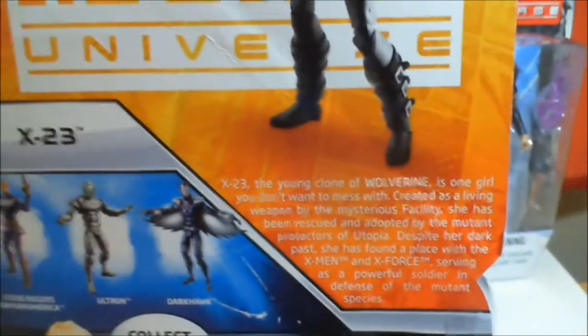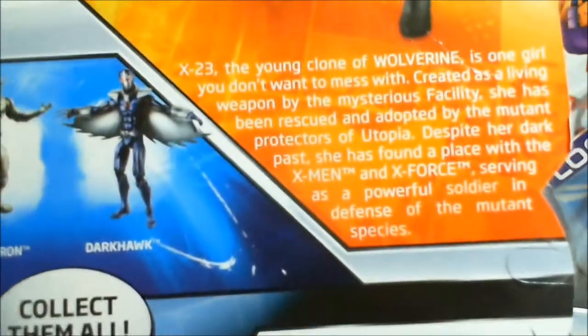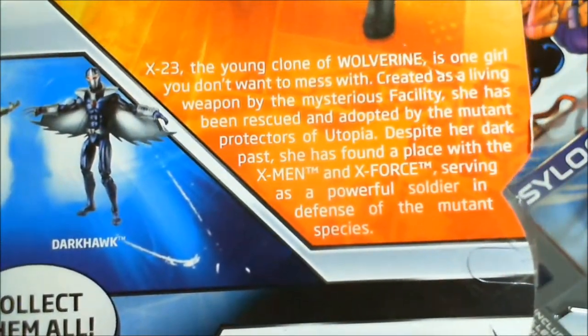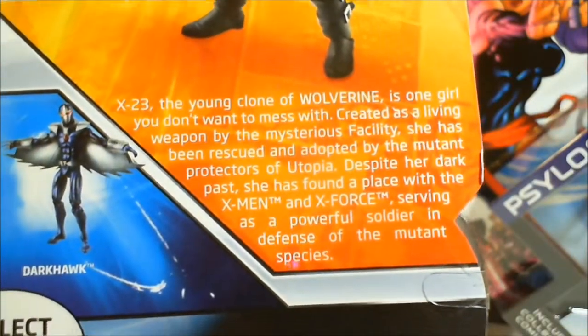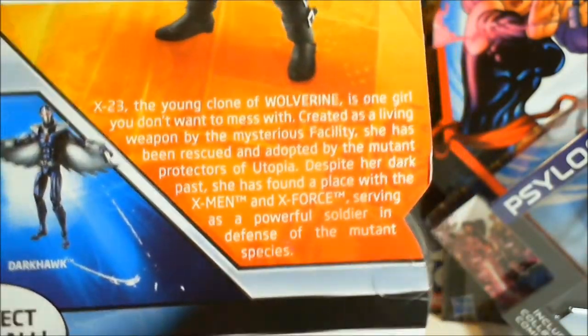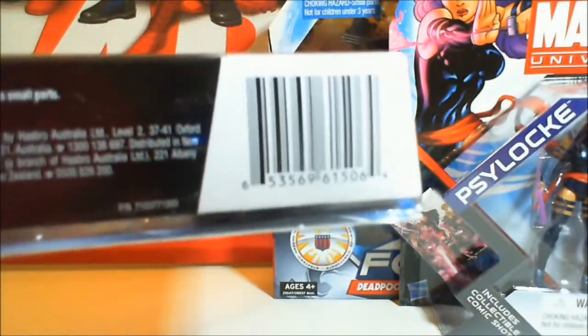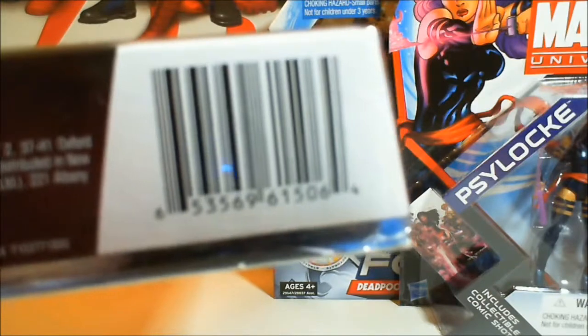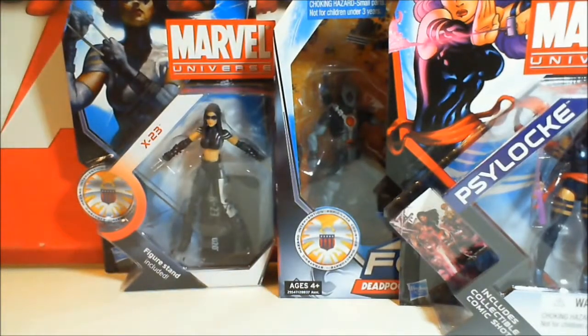We've got Steve Rogers, Ultron, and Darkhawk. X-23, like I said, she's the clone — a lot of people should read up on that. X-Force and X-23 kind of go hand in hand. She's disturbed like Wolverine, but with a much more messed up background. She doesn't have a variant or anything in the Universe — this is her only primary deco. Unfortunately she became a peg warmer. There's like 15 million of them just hanging out. She's a great figure though — a really, really good figure. I'm sure you guys can come up with a lot of custom ideas using her body model.